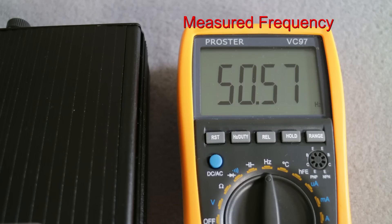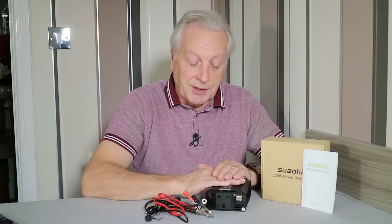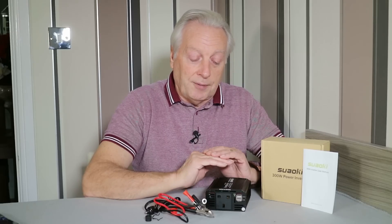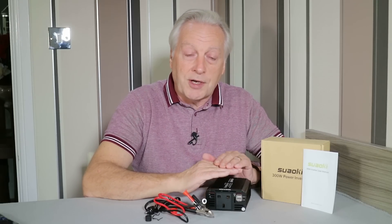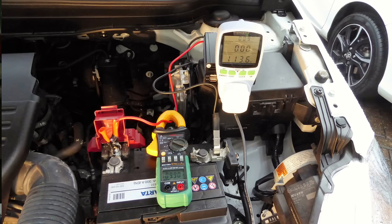I did some technical measurements of this unit, as you can see on screen. The actual frequency from no load to full load was within the specified 50 Hertz plus or minus one Hertz, so it was keeping frequency well. The actual voltage fluctuated from 230 to 243 volts depending on the type of load. I used this on the car attached to the battery to drive a 120 watt tungsten light, and that drew something like 10 amps from the battery, giving a 120 watt output on the meter.